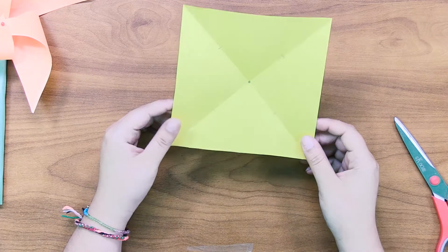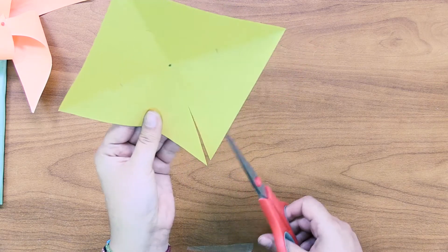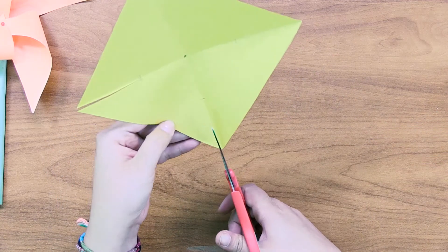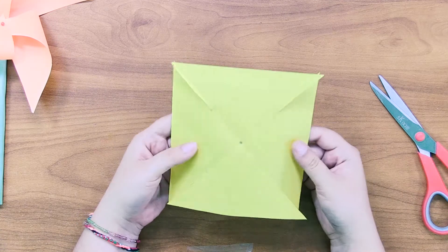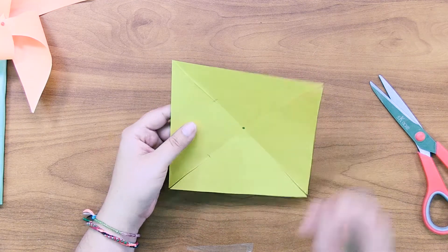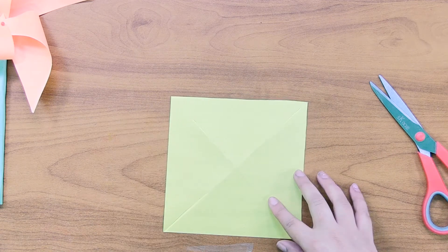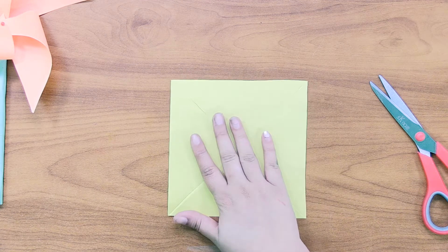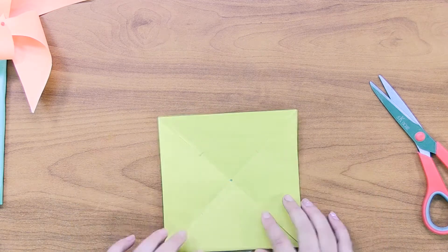Take your scissors and on each corner cut along the line down to that little mark you just made. Do that same thing on all four corners. Now that we have our four corners cut, we're going to curl the edges in. But before that step, if you want you can flip your paper over so the markings face down and decorate the outside with markers or colored pencils. Make sure you flip it back with your markings facing up before the next step.